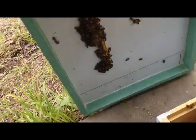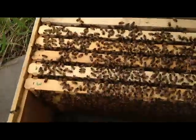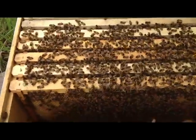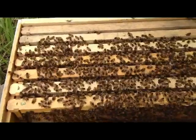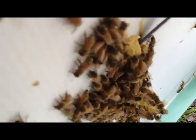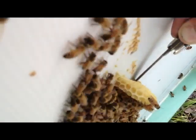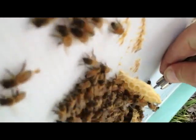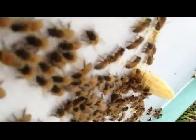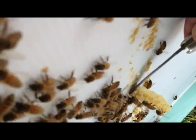Dang it girls. I gotta clean that burr comb off the bottom of that lid. Might have to put some more frames in here — I just got them started out on seven frames here and they've obviously just about outgrown that. If I don't stick some more in here pretty quick, they'll be on the swarm.